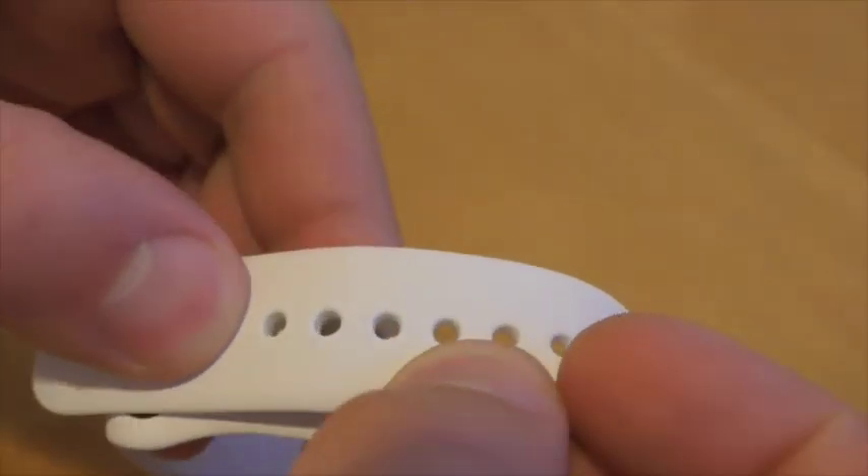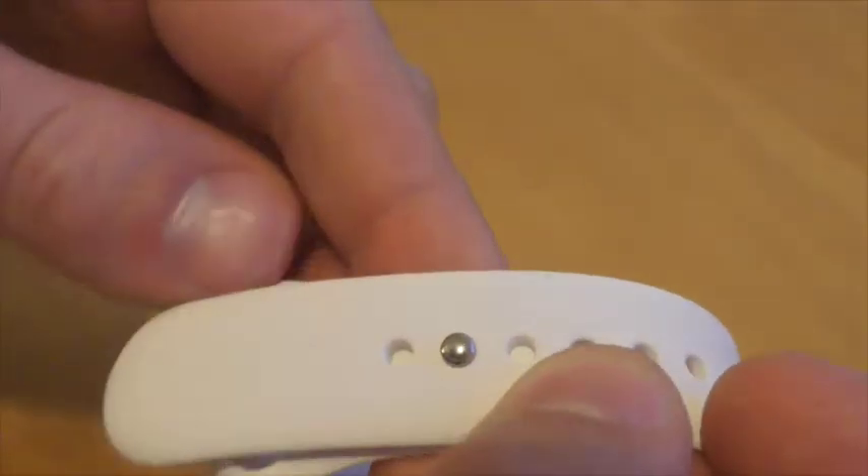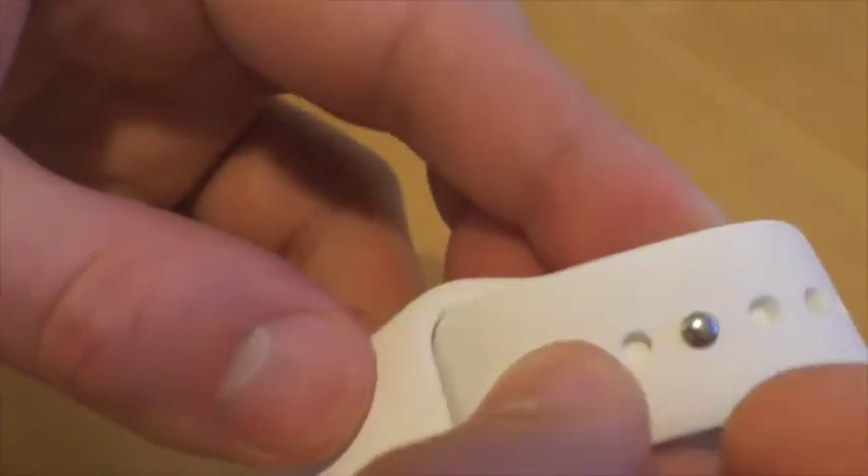The model being tested is the Sport 38mm edition with a white strap. The strap is easy to fasten — simply slot the nib through the hole and tuck the end of the strap in.